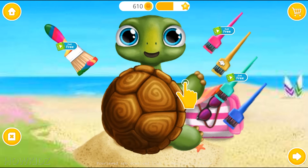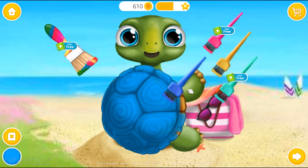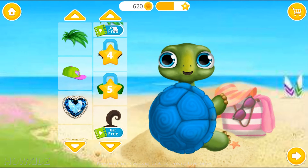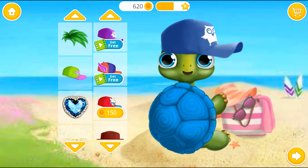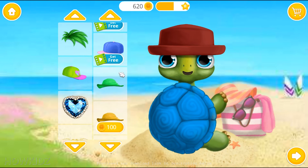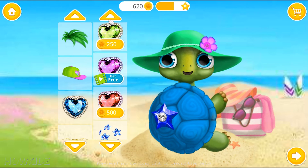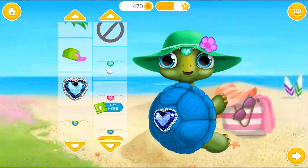Baby turtle needs a new look. Can you be his stylist? Pick the color you like and spray it. Looks great. Amazing! Fantastic!